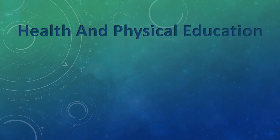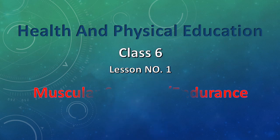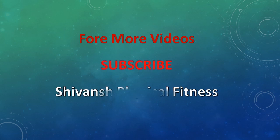Welcome students. Today we will learn about health and physical education, Class 6, Lesson No. 1: Muscular Stamina Endurance and Cardiovascular Endurance. For more videos, subscribe to our channel, Shivans Physical Fitness.